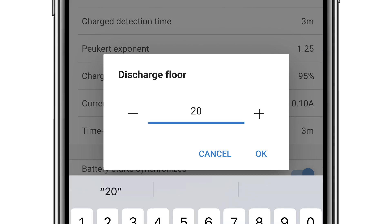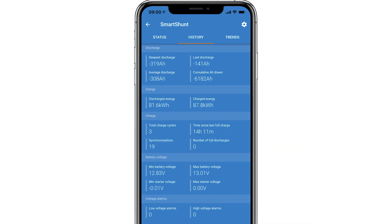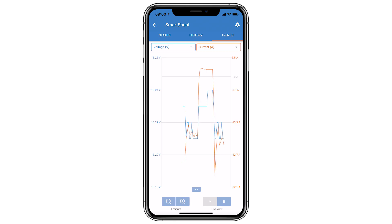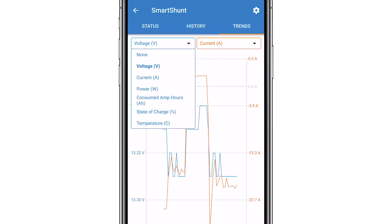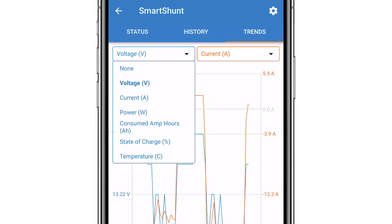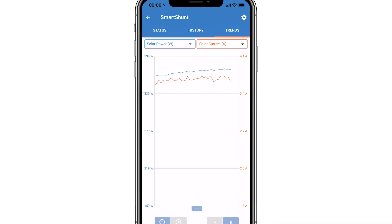If you select the history tab at the top of the screen, you can see the historic details for things like average discharge, the amount of energy discharged and charged, the number of cycles your batteries have completed, and voltages and alarms. When selecting the trends tab you can pinpoint an exact current usage or see how an item behaves over time. You can plot two graphs using the drop-down menus — we can see trending data for voltage, current, power, consumed amp hours, state of charge, and temperature.